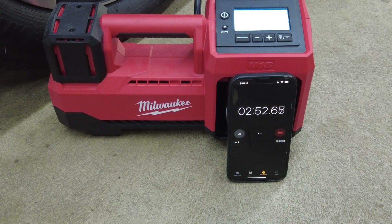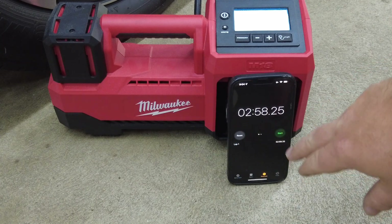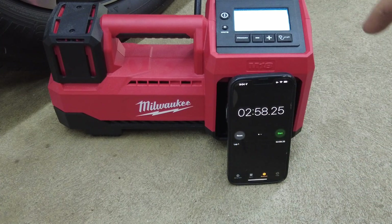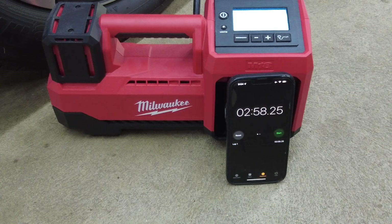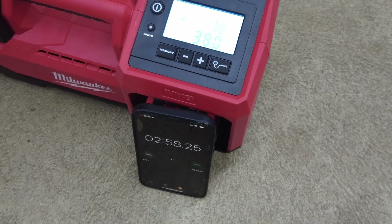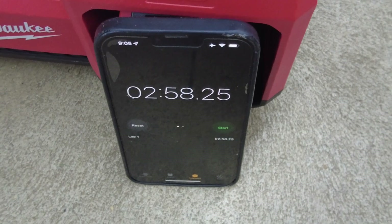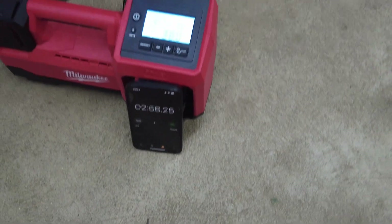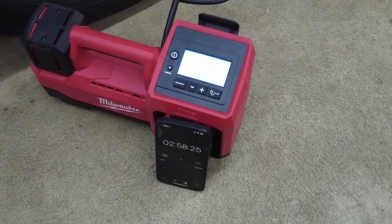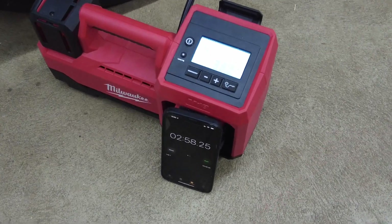The Milwaukee tool knows the air pressure needs to equalize with the tire. It shut off at around 2:38, allowed the pressure to normalize for a second, then inflated a bit more until it actually reached 38 PSI. We came in right at about two minutes and 55 seconds — started the timer a bit late, but you can see that's almost half the time the Snap-on took to inflate from 10 to 38 PSI.